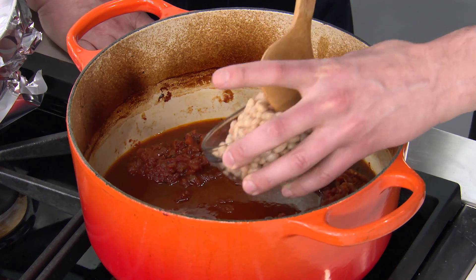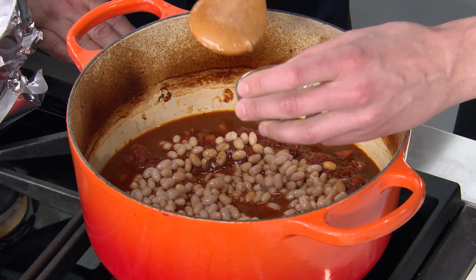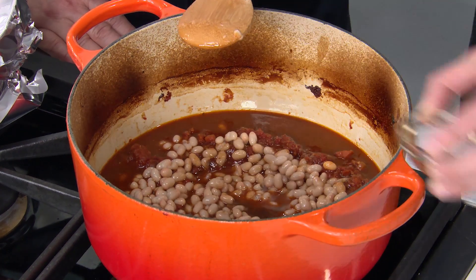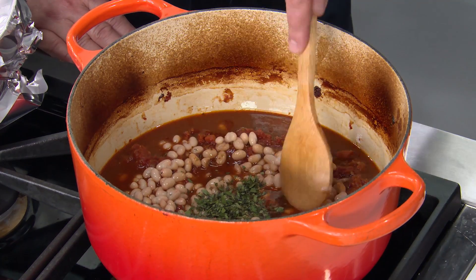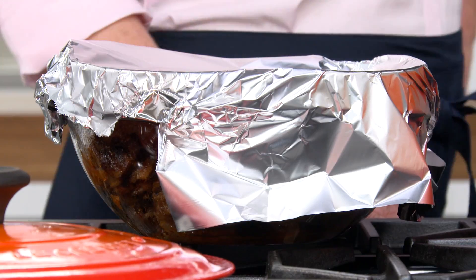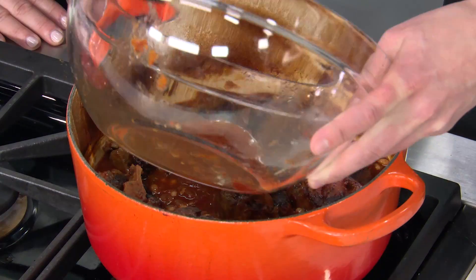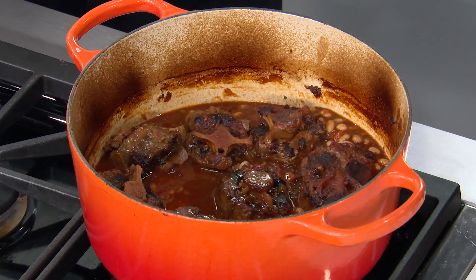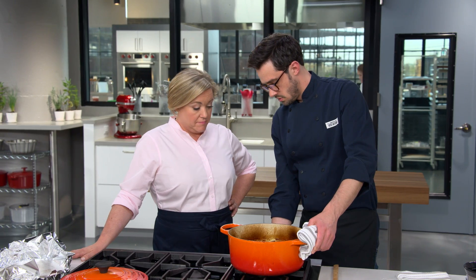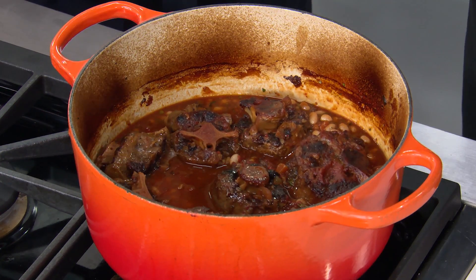Beans are in the traditional Turkish version of this dish, so we have a 15-ounce can of navy beans, drained. We've also got one tablespoon of sherry vinegar for a lot of flavor, and two teaspoons of fresh oregano to really pop that fresh flavor. We stir these in, then add back our beautiful super-tender oxtails and that nice liquid. The oxtails are cooked — we just want to heat the beans through over medium heat for about five minutes.